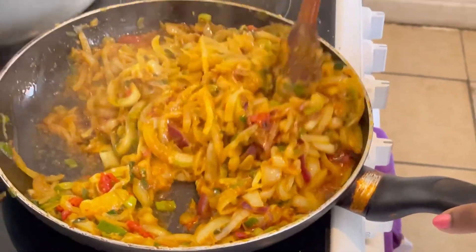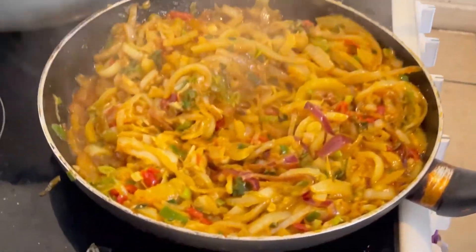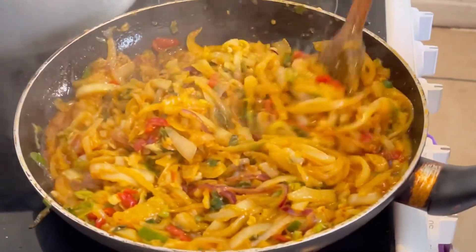Look at the sauce guys, look at this — oh my gosh, look! The sauce is ready. Look guys — yummy!